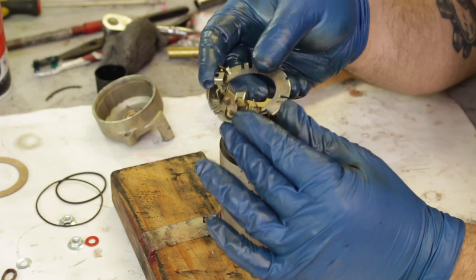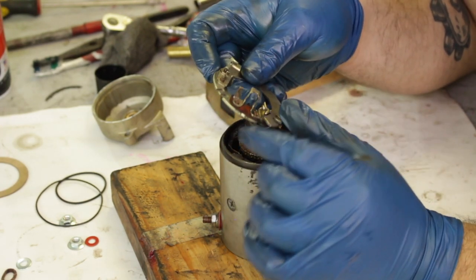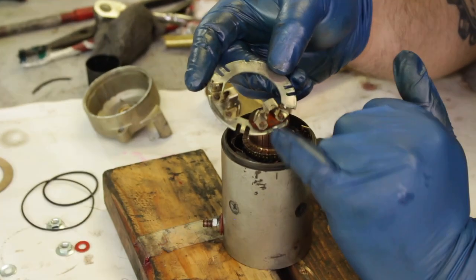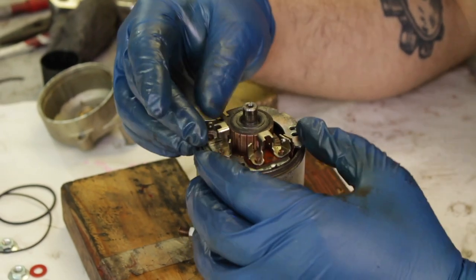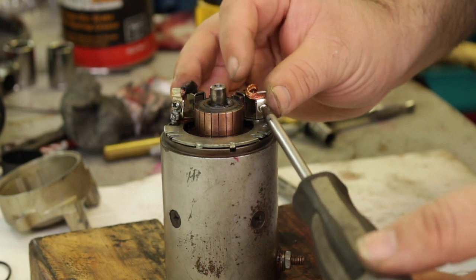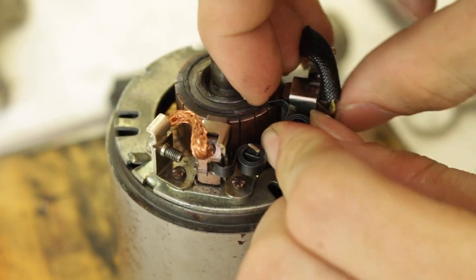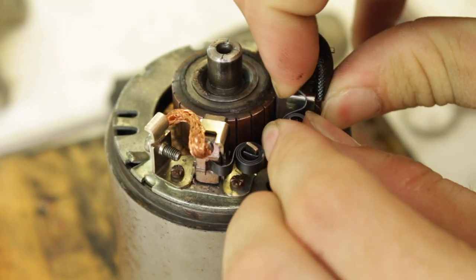Now we're going to begin reassembling the starter motor. You'll notice after we cleaned this mounting plate for the brushes that one of them is riding on a small isolation pad. This is actually the same side that should be connecting to your shielded wire brush — the one we had marked earlier when we disassembled the starter motor. The new brushes just screw right onto the old posts and slip right in. If you have trouble with these small springs it just takes some time and a little finessing — they should snap right over and hold the brushes firmly against the commutator.